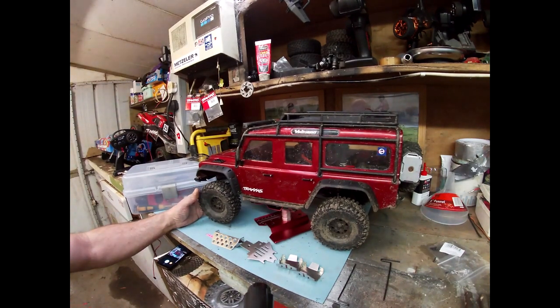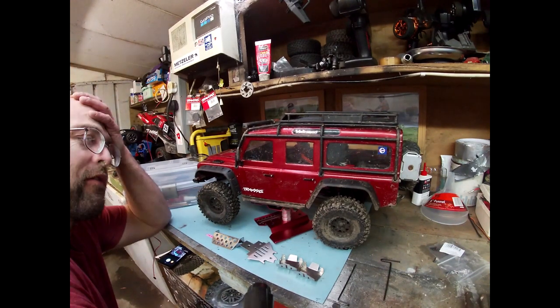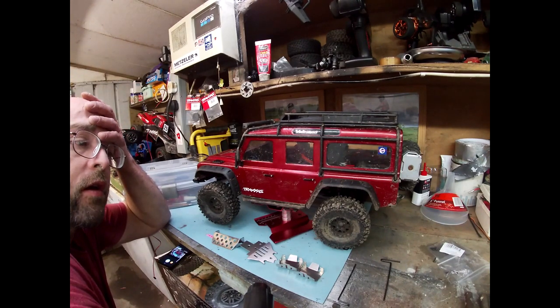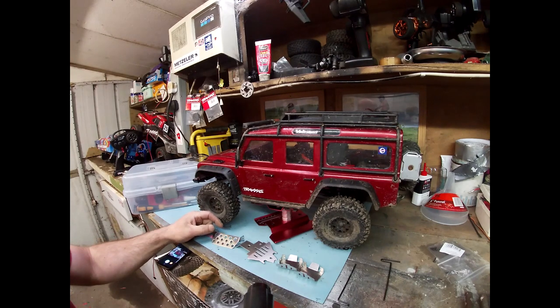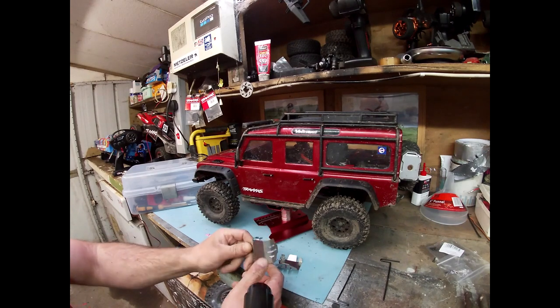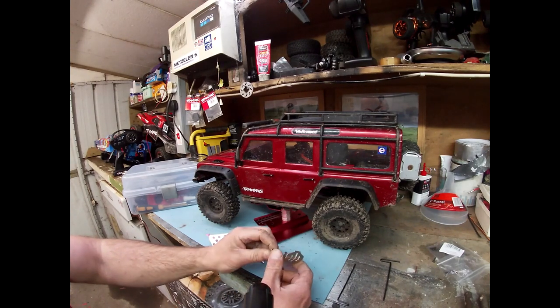Alright, Paul here again, just a quick video. Been off work ill this week, been getting a lot of migraine issues and not been feeling very good, so not been doing a lot with my cars at all. But basically I ordered a couple of bits from China months ago and forgot about them again. So I got this for about £10 — maybe about 15 bucks — pretty cheap anyway.